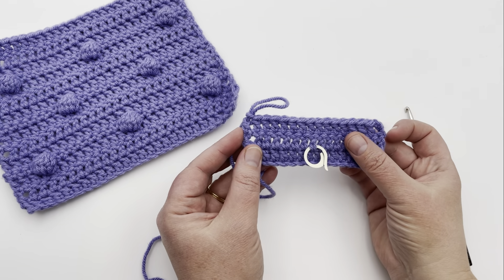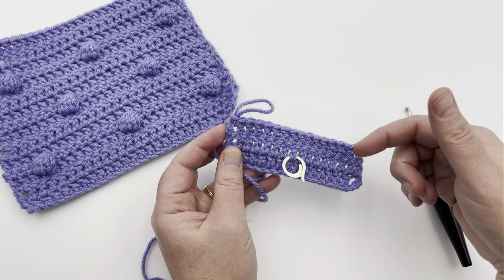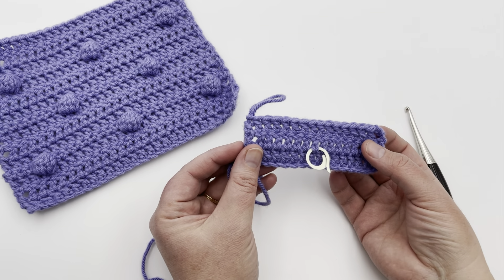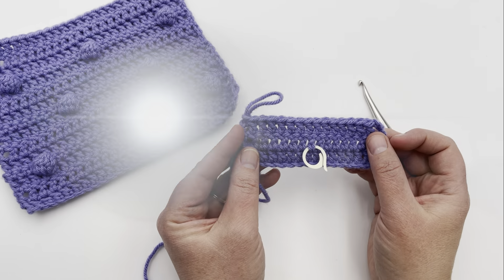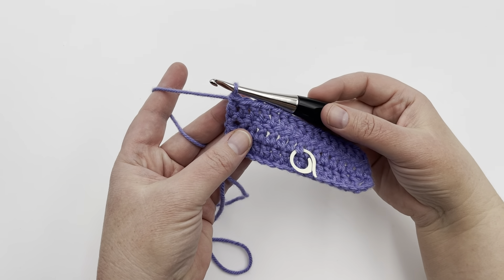Pause your video and resume when ready. Please play through the video once and then pause it and slow it down on the playback speed to get it to the speed that works for you when crocheting along. So you've started your sample and now we're going to work on our bobble row.